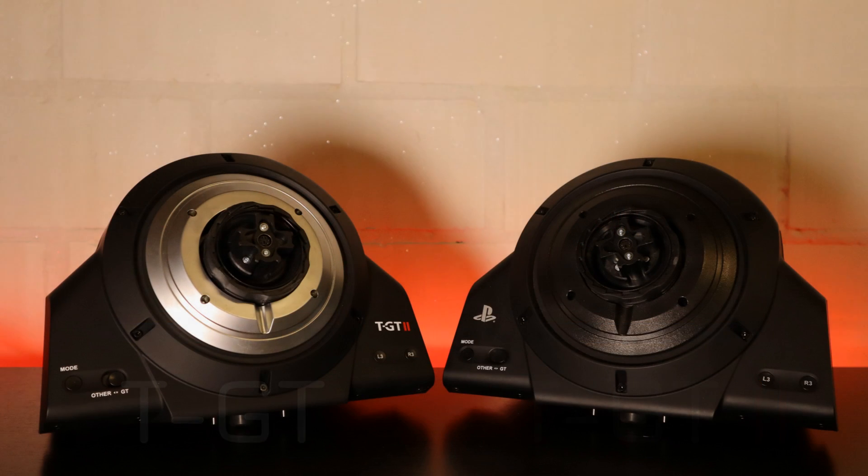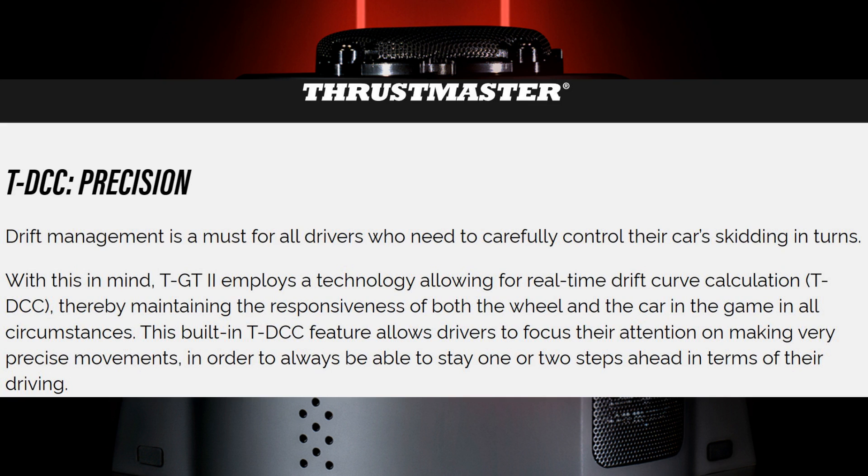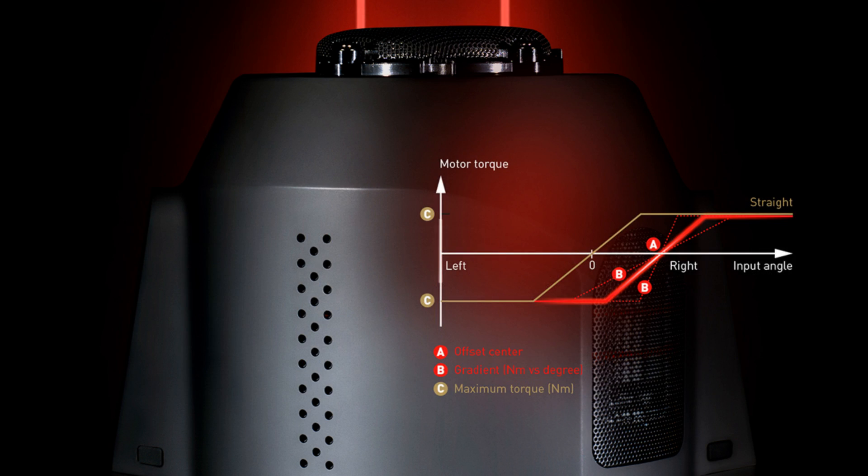Internally there are two added functionalities and one change that should improve the driving experience and explain at least 22,500 hours of R&D. The first is T-DCC, which stands for Drift Curve Calculation. The Gran Turismo website states that the steering wheel and vehicle will react at any moment in the game, and that it calculates the drifting angle in real time via a unique technique. From that explanation and the picture they published, I'm assuming it means lower input lag since the wheelbase does some calculation itself — though of course, how do you actually measure this?